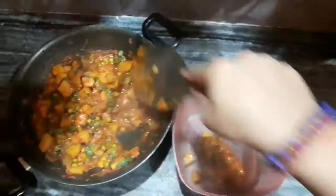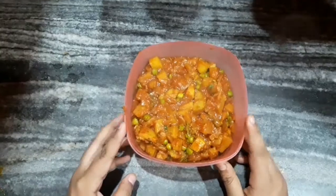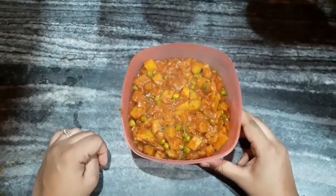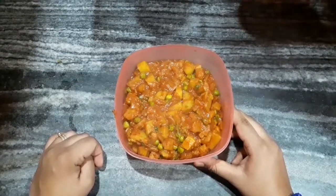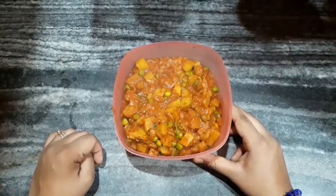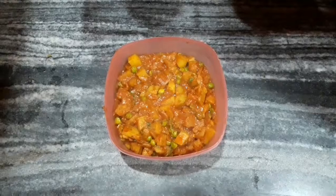After one minute you can see that our aloo matar is completely ready to serve. You can have it with kulcha, paratha, roti, or even with rice — whichever you like. If you liked my video, don't forget to like, share, and comment. If you haven't subscribed to my channel yet, please subscribe and hit the bell icon so that you never miss an update.